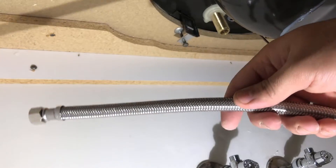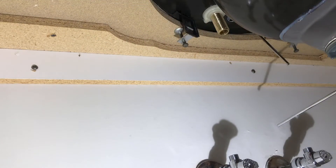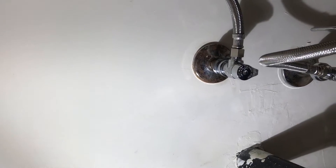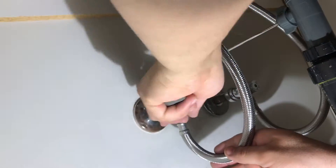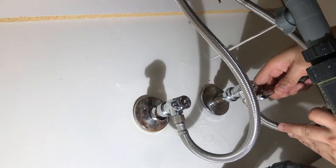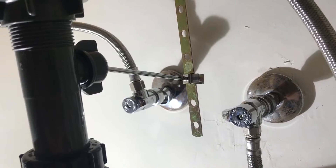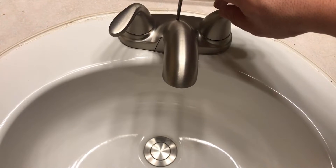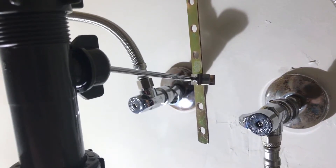The next step is to use the braided lines to connect the faucet to the shutoff valve. Once you tighten them by hand, use an adjustable wrench to tighten them a little more. For the faucet connection, you'll need a larger adjustable wrench. This is what the pop-up drain should look like once it's secured — make sure you adjust the height depending on your sink.